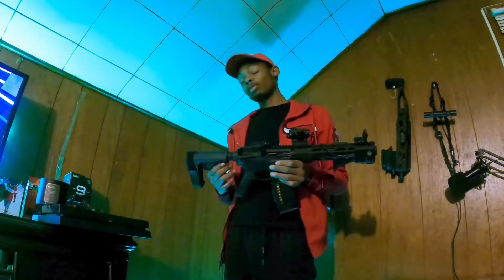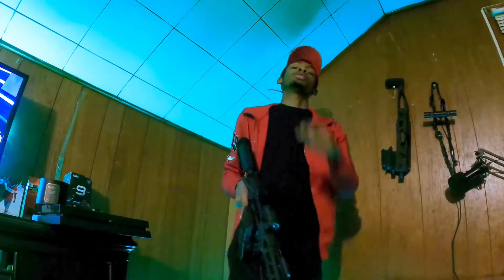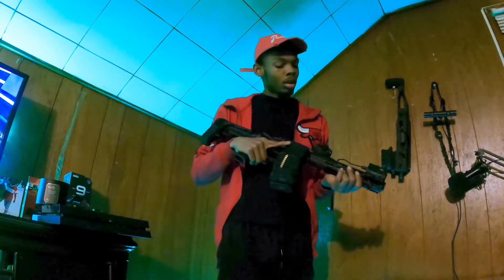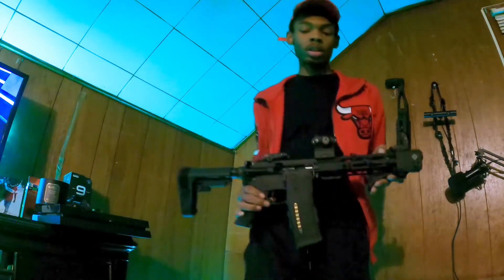It's not a bad rifle, it's a fast shooter, it's pretty cool. Don't have much range footage on it — that's what I got this GoPro for, so I can start getting some range footage and better quality pictures and stuff. Tell me what y'all think.